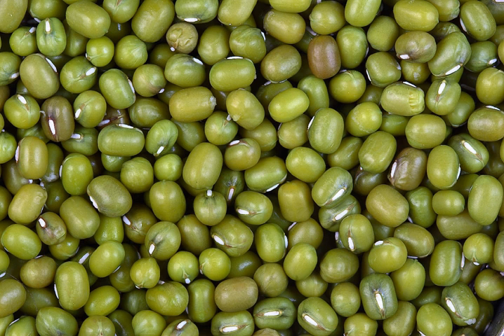The beans may also be cooked until soft, blended into a liquid, sweetened, and served as a beverage, popular in many parts of China. In Korea, skinned mung beans are soaked and ground with some water to make a thick batter. This is used as a basis for the Korean pancakes called bindaetteok.